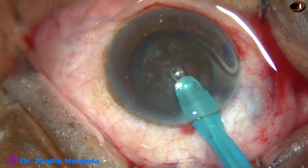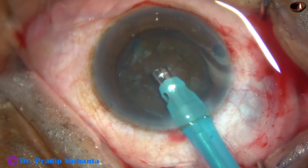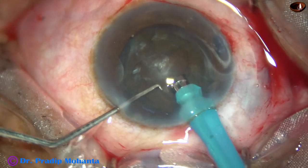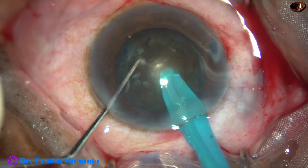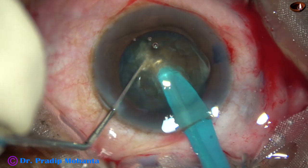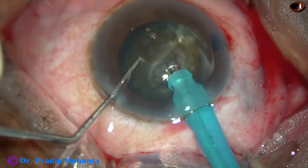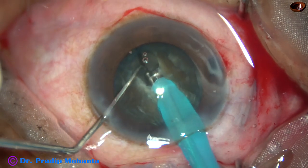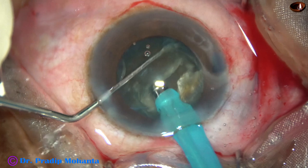I am going to do submarine chop in this case. The handpiece has been rotated; the bevel is up now towards the cornea. The nucleus is pushed a little down, and the tip is buried into the substance of the nucleus. It goes completely through the nucleus — and it is chopped. I go at a deeper plane and try to separate. Now I rotate it 180 degrees, sculpt a little bit, and try to separate the two heminuclei along the crack that has occurred. It is divided completely into two heminuclei.